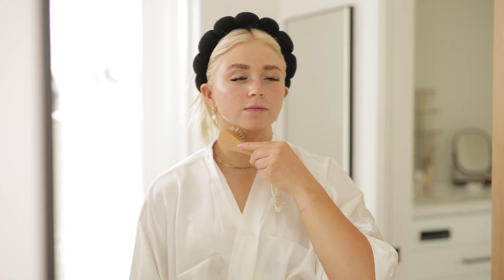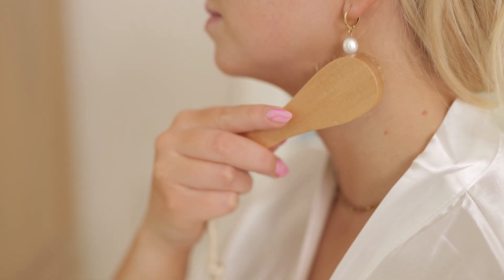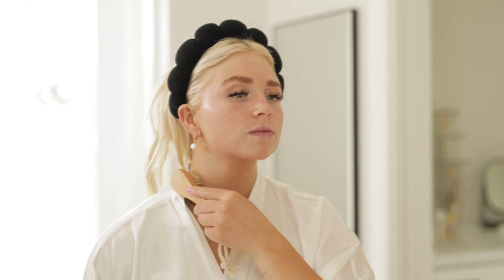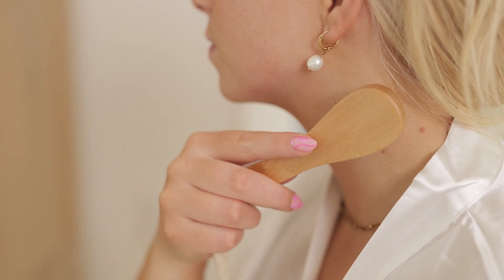For the face brush, begin by gently brushing down your neck towards your lymph glands. This helps to stimulate lymphatic drainage and promote detoxification. Next, brush across your jawline towards your ears and then down your neck. This helps to promote circulation and exfoliate any dry or dead skin cells.